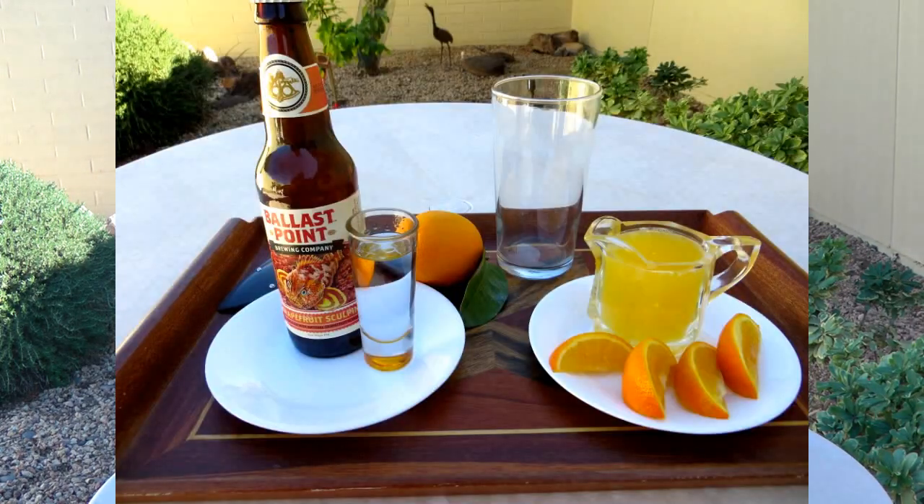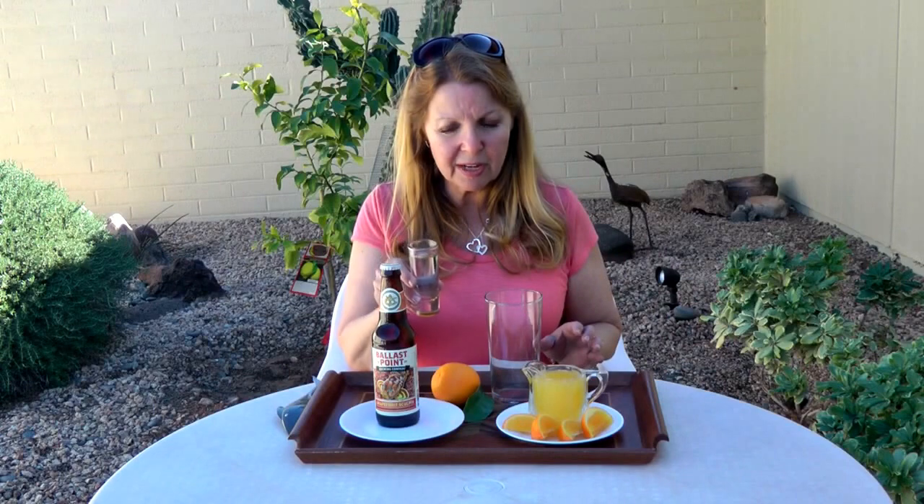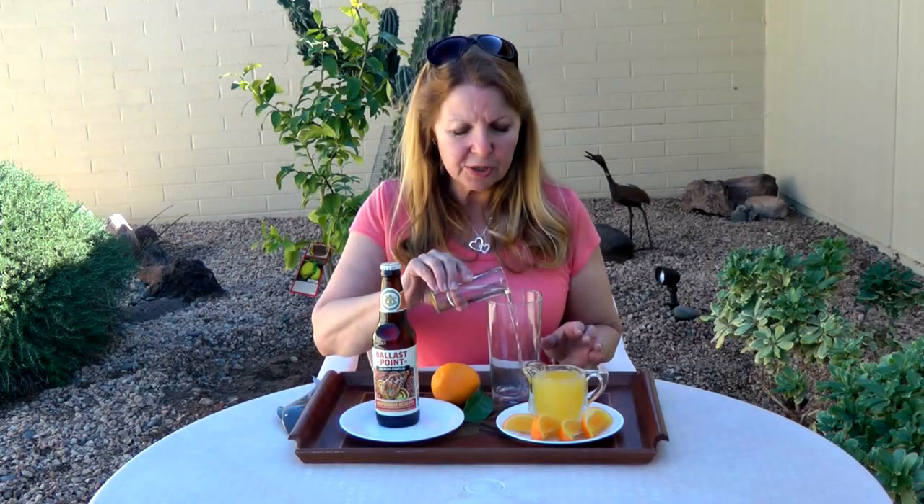All you need is the beer of your choice, a shot of vodka, and some orange juice. Here's what you do: take one shot of vodka and pour it into your glass.